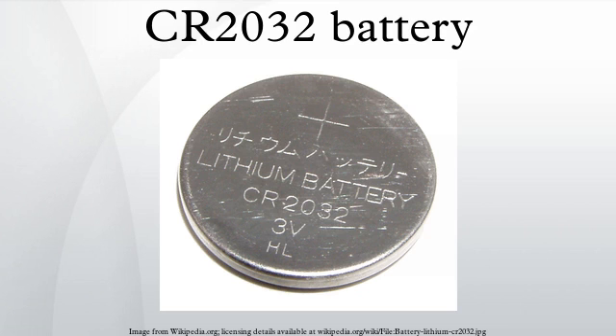A CR2032 battery is a button cell lithium battery rated at 3.0 volts. It is commonly used in computers as a CMOS battery, calculators, remote controls, scientific instruments, wireless doorbells, watches, and other small devices. CR2032 indicates a round cell 19.9 mm (±0.1 mm) diameter and 3.1 mm (±0.1 mm) height as defined by IEC standard 60086. Nominal diameter is 20 mm and nominal height is 3.2 mm.